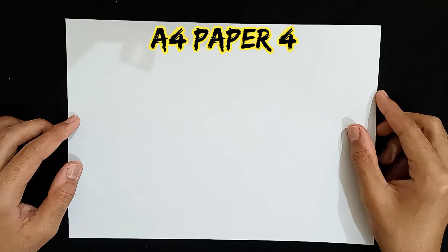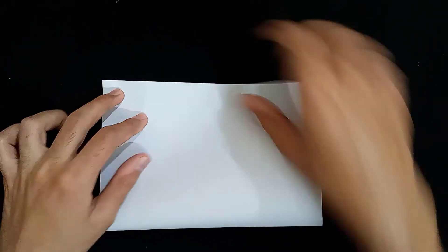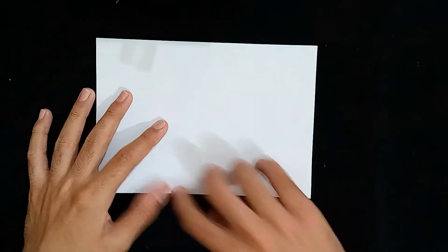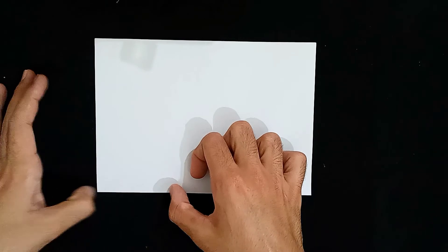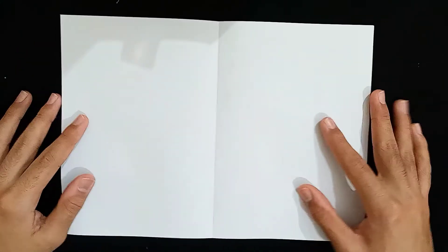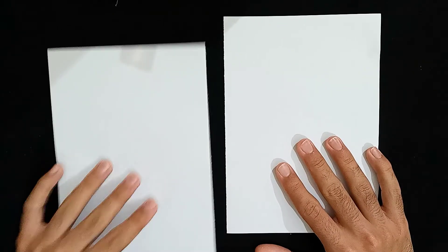I'm grabbing an A4 size paper again. This is the fourth paper — that will be useful for the shaft. I'm folding it in half again so that we get a crease on the edge. I'm applying pressure so that I get a good crease and I'll cut the paper from there. To open this up again — look, you see the line? We have to cut the paper from there, just the middle, like this. We're going to use the single paper.